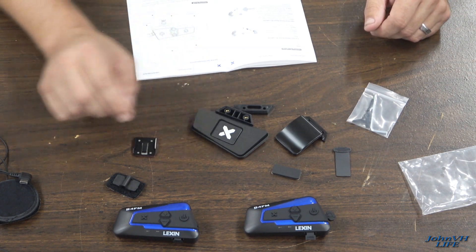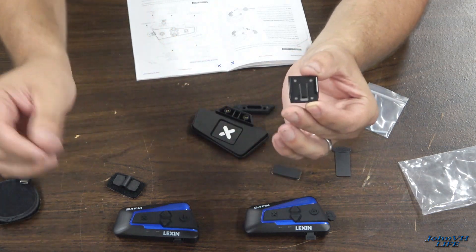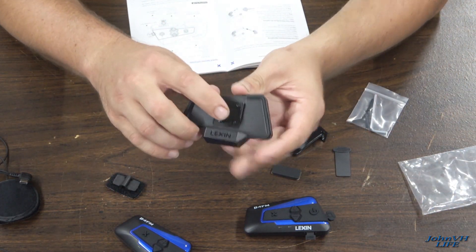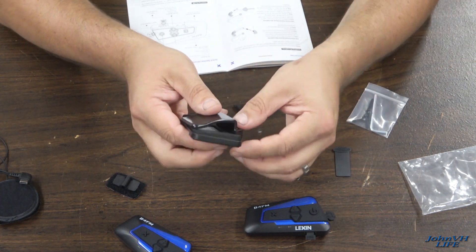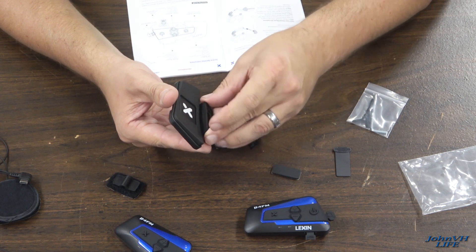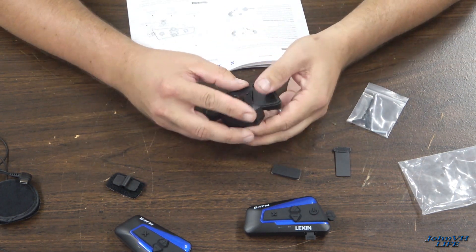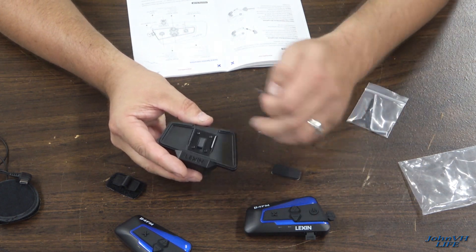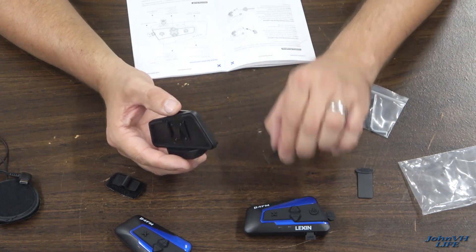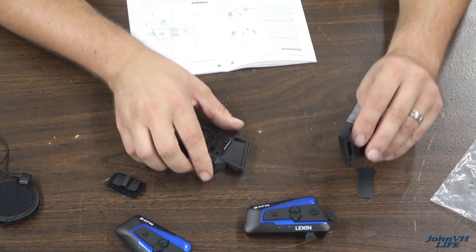For mounting, here's your mounting bracket. You can use the sticky-back one and stick that onto your helmet, then clip the unit into that. Or if you don't want to do that, it comes with one that clamps on — you can bolt this onto your helmet. It comes with a spacer to fit a wider helmet. It also comes with this little tool called a dismount stick — once the unit is in place, you push this down and it pops the unit off so you don't have to force it. There's also a spare rubber piece, or you can double them up for a longer fit.